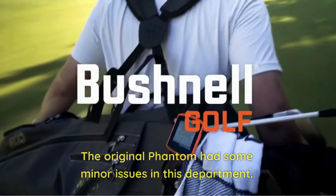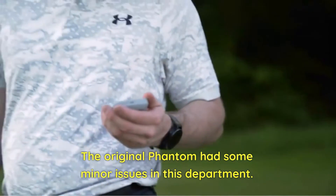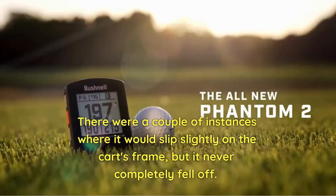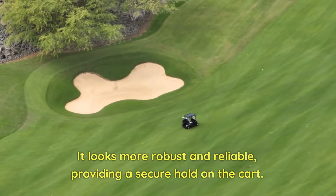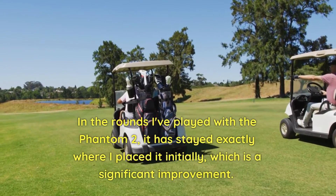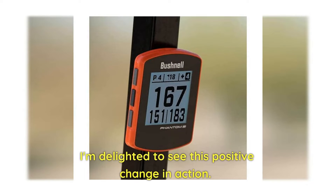The original Phantom had some minor issues in this department — there were a couple of instances where it would slip slightly on the cart's frame, but it never completely fell off. However, the Phantom 2 has addressed this concern with a noticeably stronger magnet. It looks more robust and reliable, providing a secure hold on the cart. In the rounds I've played with the Phantom 2, it has stayed exactly where I placed it, which is a significant improvement.